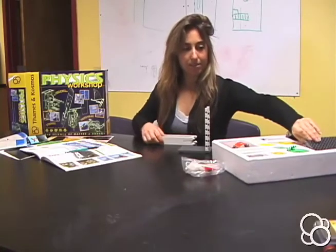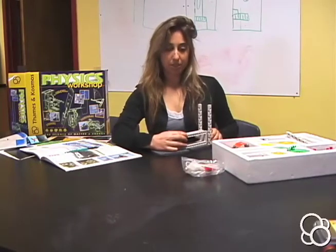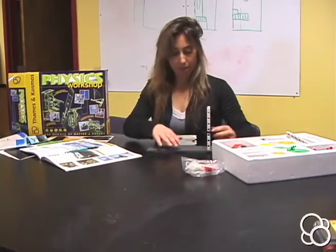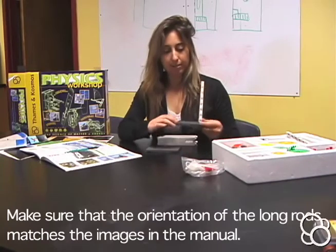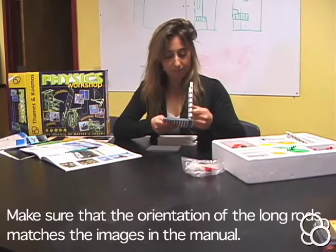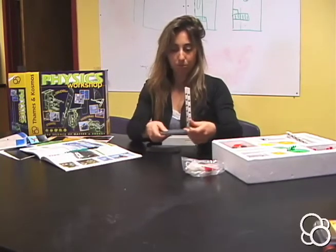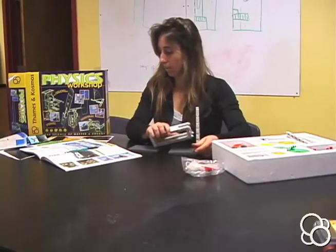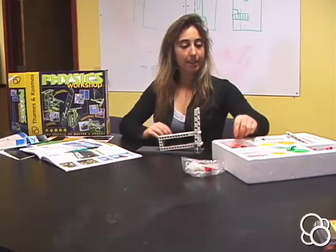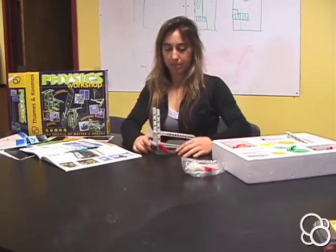Now you might want to add a second base plate. This is going to hang out right here in between the two long rods, and you're going to use a long axle. Make sure that the long rods have the side with the hole that's really close to the end facing out. Stick the long axle into the second hole, then into the bottom corner hole of the large frames, and then stick the crank on the end.